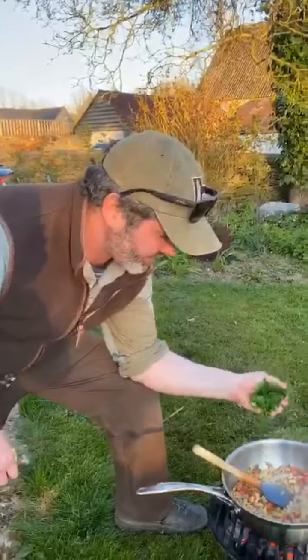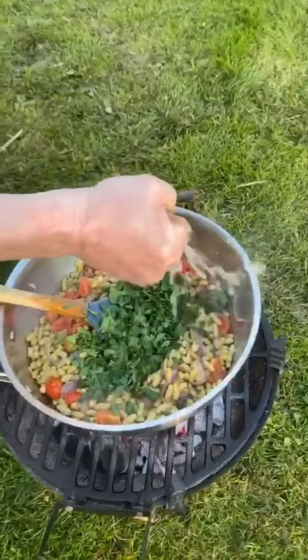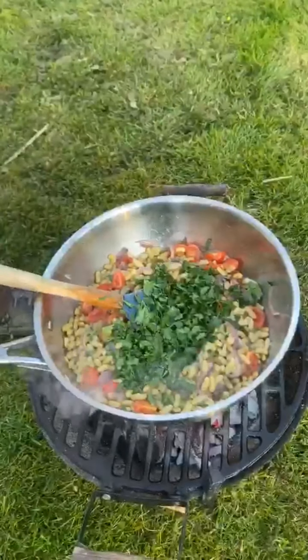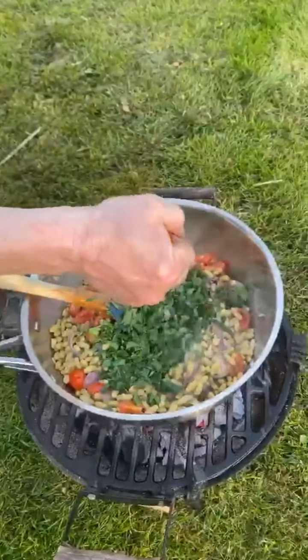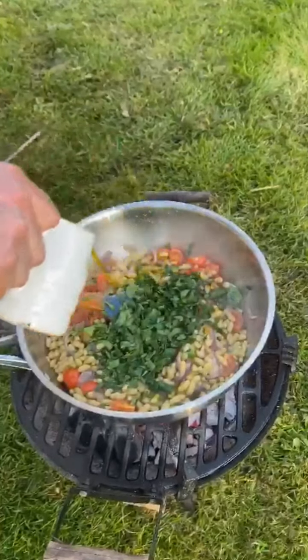What an easy dish. In we go with a big handful of flat parsley. The really important bit now is some lemon - it's so fresh - and something about the way the lemon interacts with the olive oil and all that ducky goodness.